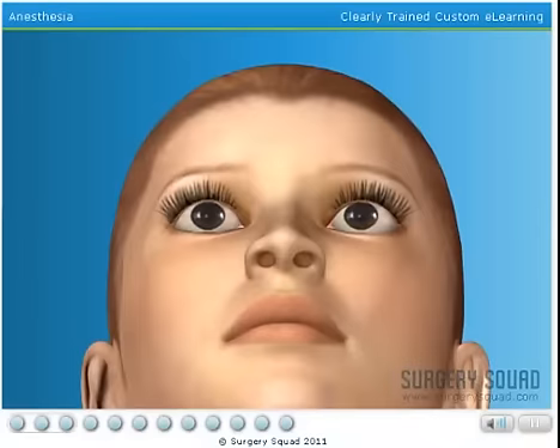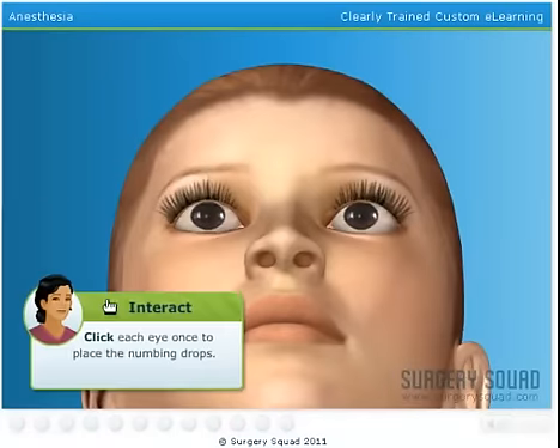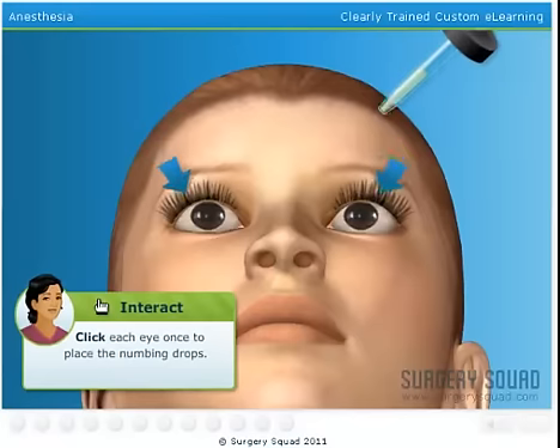We want to make this procedure as pain-free as possible, so we'll use drops to numb the eye. Can you place a few drops into her eyes?